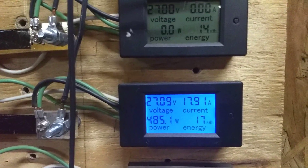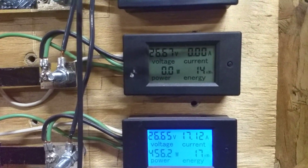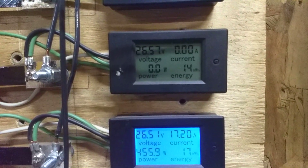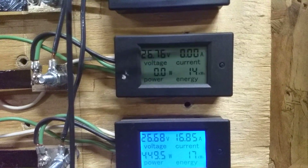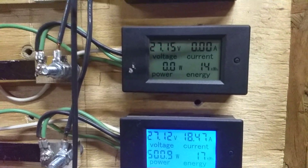I have seen it get real close to 600, but I think it just can't get very much faster with those five blades — but it's making a lot more power overall.